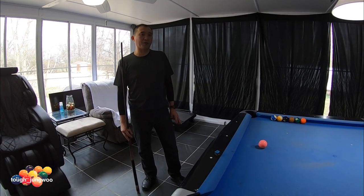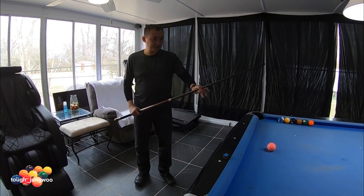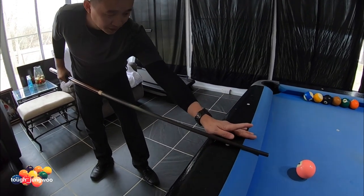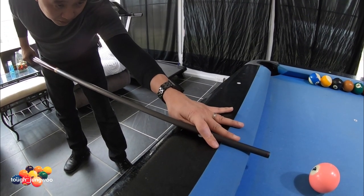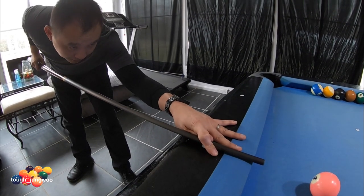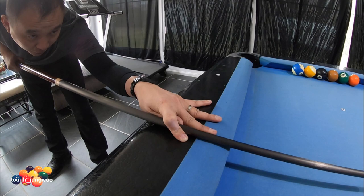This bridge is used for breaking and also when the cue ball is close to the rail. Have your thumb curl to your shot, get your pointer finger over the shaft, your middle finger guiding the shaft, do your practice stroke, aim, and follow through.